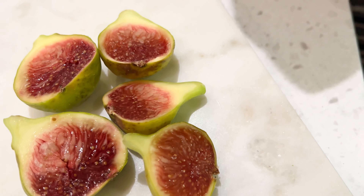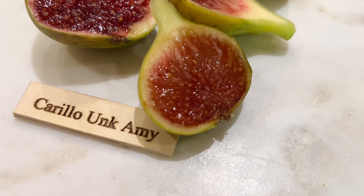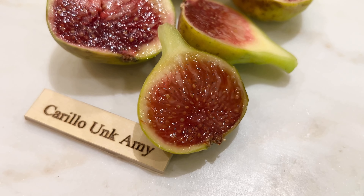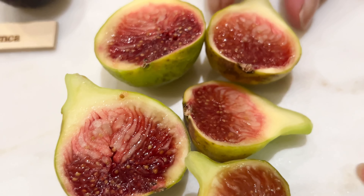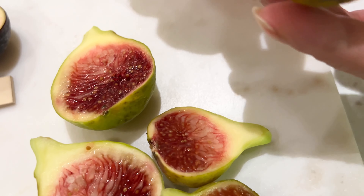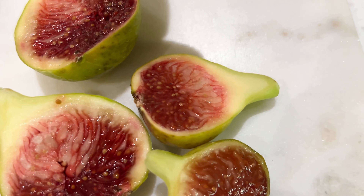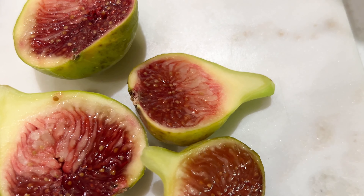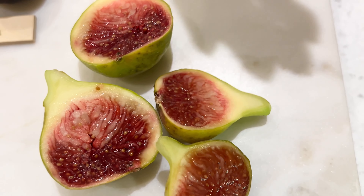I'm gonna try this one first. Moist, juicy, sweet. Not thick, but juicy. Yeah, same with this — just juicy, sweet, has a lot of water to it, but in a good way.